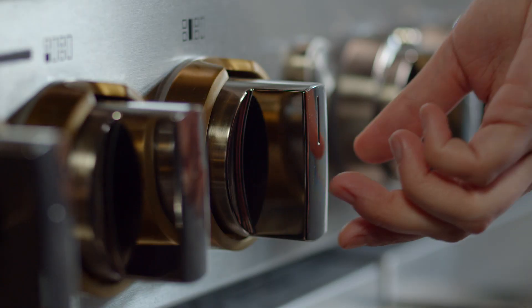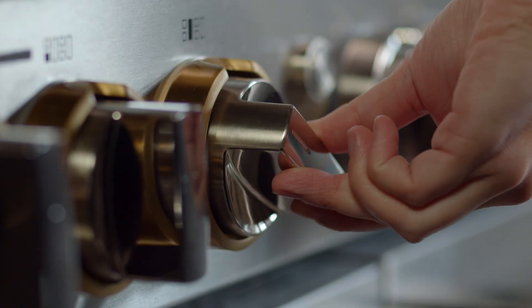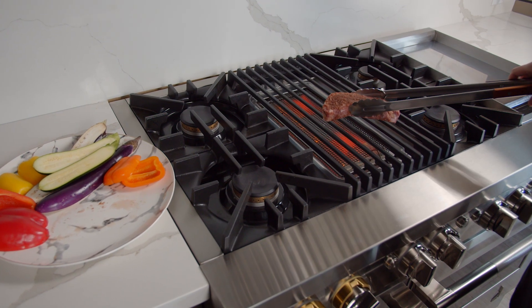After turning on the overhead range hood fan, push in and turn the knob to ignite. Allow the grill to preheat for approximately 10 minutes, and then place the food on the grill.